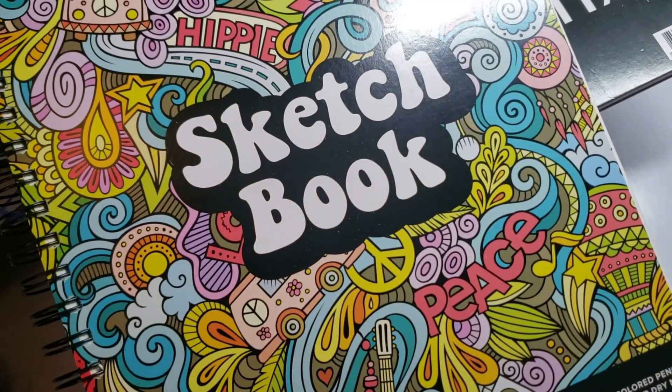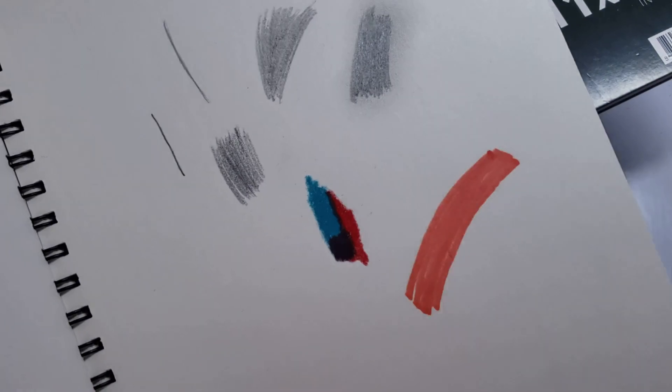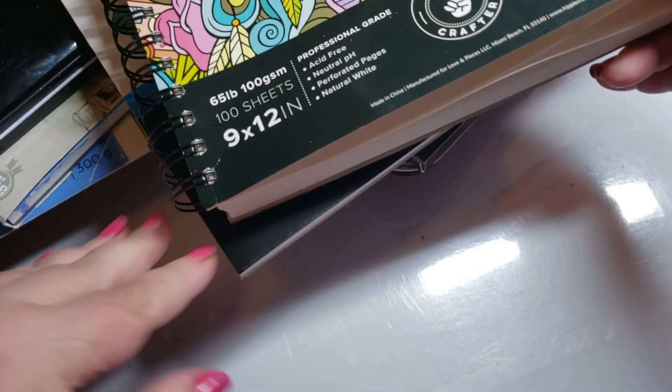We have the Hippie Crafter sketch paper — it's a sketchbook I've been using a lot. It is sketch quality paper so you're not going to do any really big development on it, but it's a nice bright paper and it holds all the mediums. You do have to put something underneath because it will go through. I'm going to take some of this stuff off my desk or we're going to be in a lot of trouble.